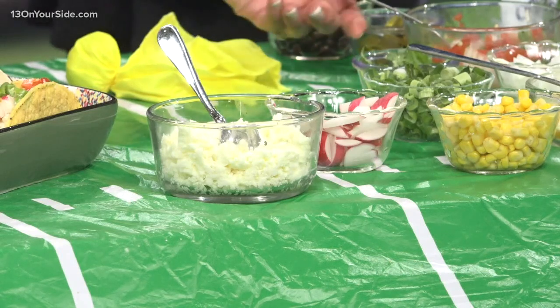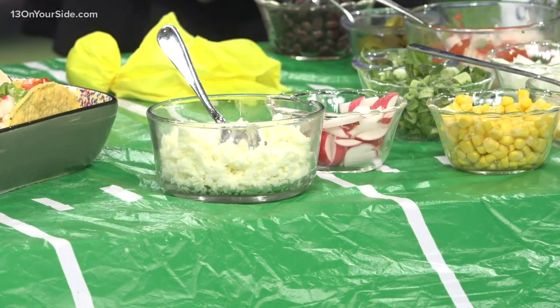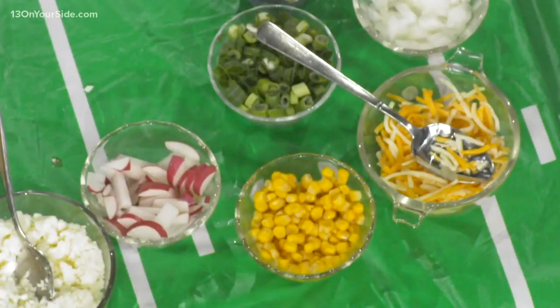I always like to have fresh salsa, so I made my own pico de gallo. And of course, everything else that you could ever possibly imagine or want on a taco is here. I love having the chicken — it's a little bit of a healthier option.